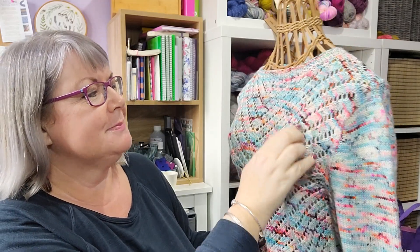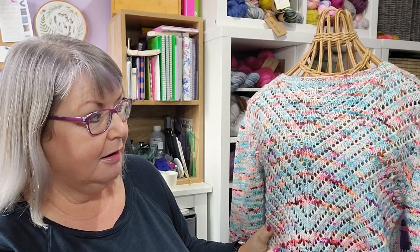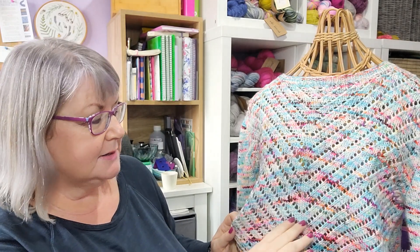This is quite a variegated yarn — there are some paler colors and some brighter colors, and it does have this kind of flashing of some of the colors occasionally.